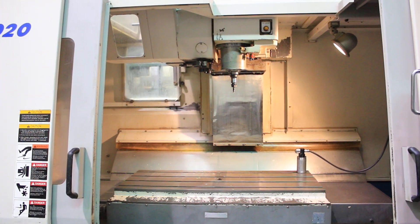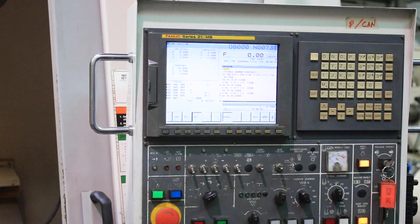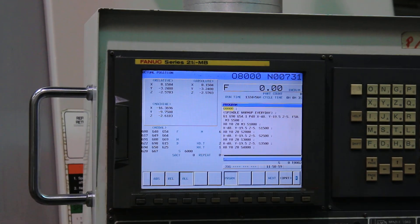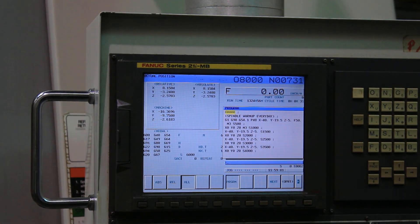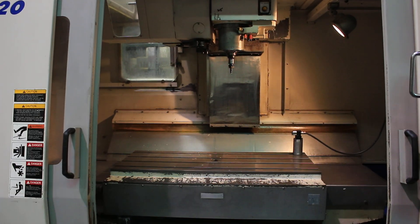The machine is in its original paint. The serial number is AV5E1714 and it was new in 2004. The machine also has coolant and coolant through spindle.